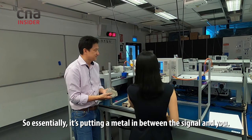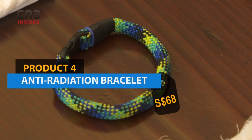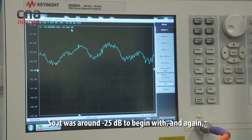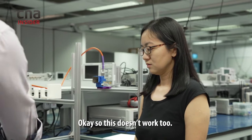Essentially it's putting a metal in between the signal and you. So it was around 25 to begin with and again, no change — this doesn't work either.